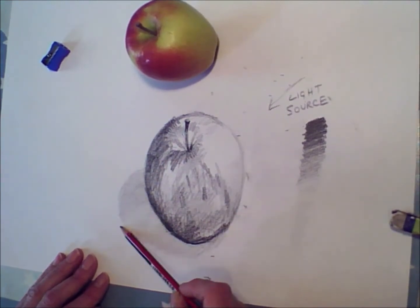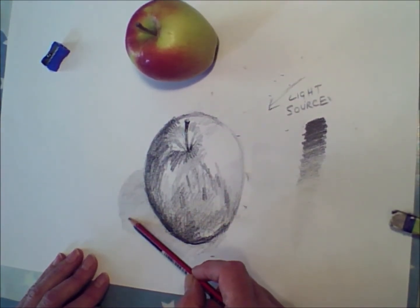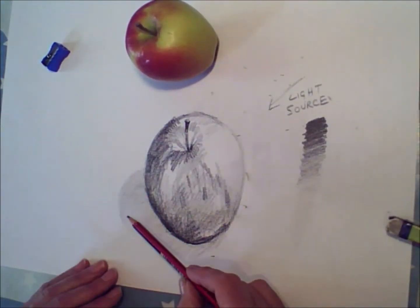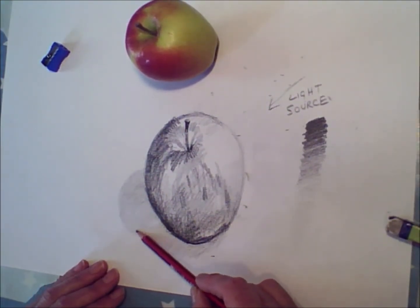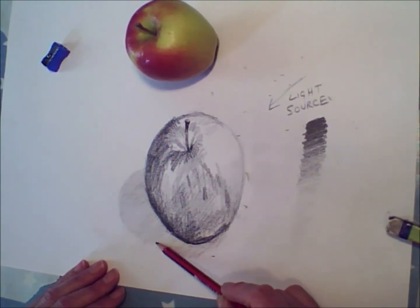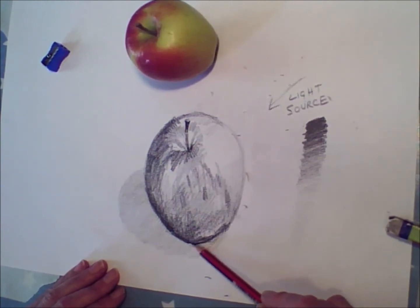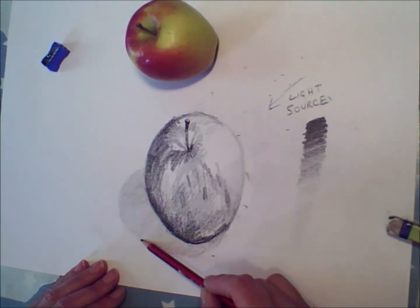Really using the side of the pencil there, working over and over again to get that shape. There you can just tidy it up a bit. That's it.